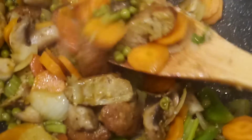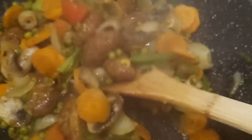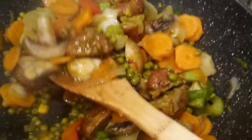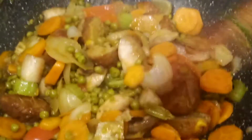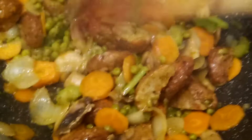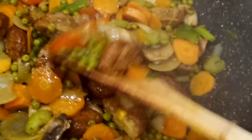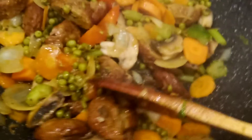You can use canned mushrooms, but for this one I'm using fresh white mushrooms. Look at this — these are fresh white mushrooms. You can use the fresh ones if you have them available. The green peas are ready-made, already ready to serve — they come in a can.